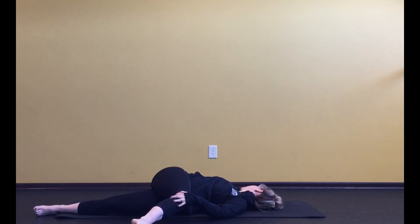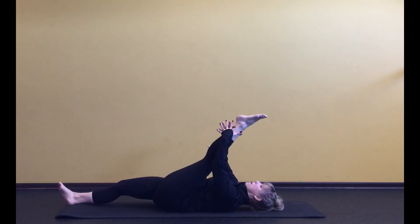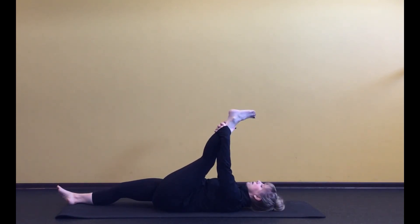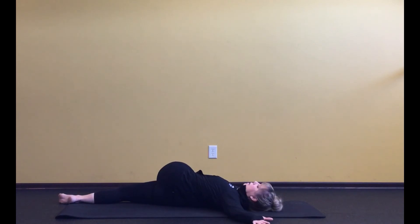Take a couple of nice deep breaths. Bring it back and switch it out — bring that left leg up to the sky and just grab it, taking a nice stretch and relaxing. Add any movement to the foot. Then bend that knee in, let that left arm open out, cross the knee over to the right, and just let your head roll to the side.